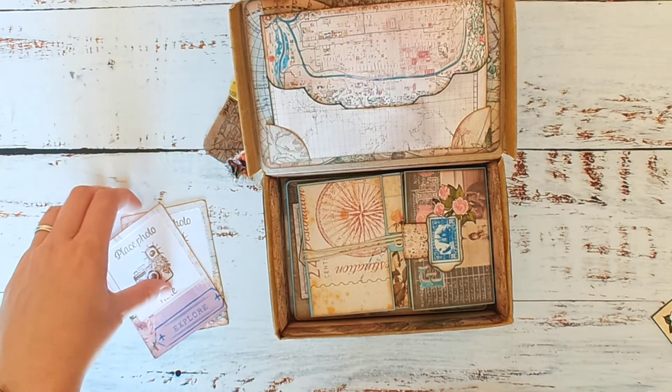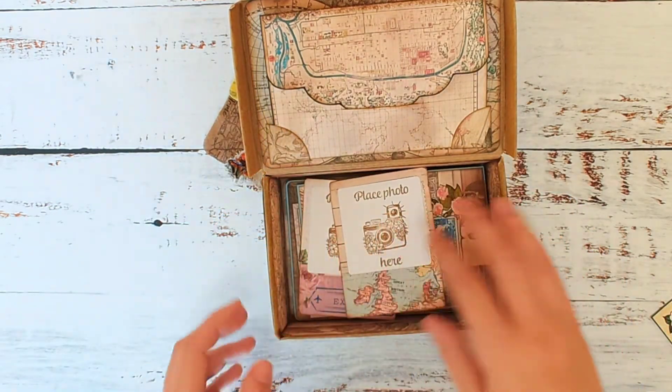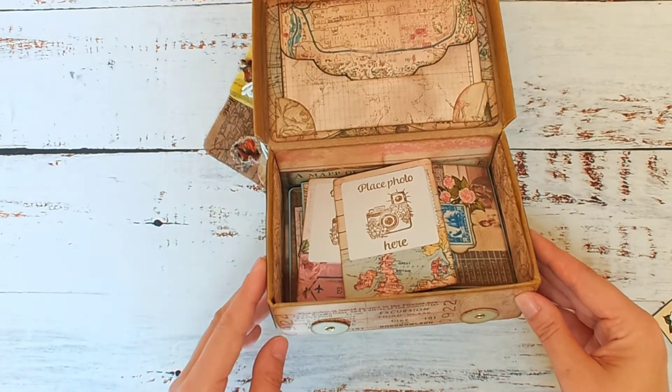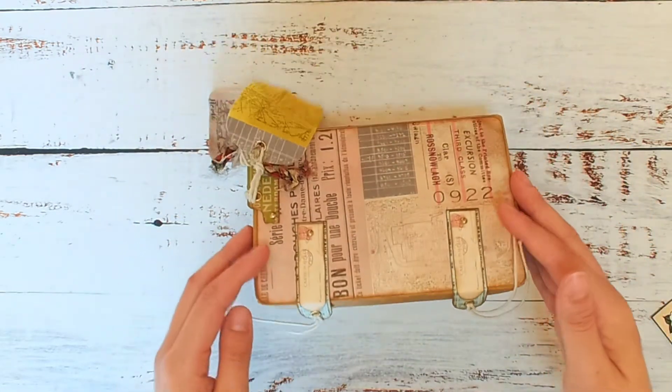I've really loved putting this box together. Since I'm moving at the moment, I thought I would store memories of where I currently live in here, and also have some photos of where I'm moving to, to show my transition from one area to the next. I'm moving quite far away, and away from my family as well, so I'm going to have some family photos in here too, which will be a really nice cute keepsake.